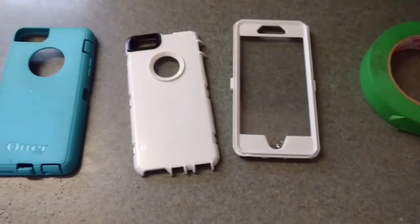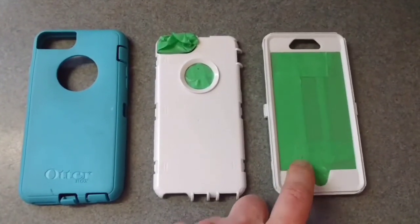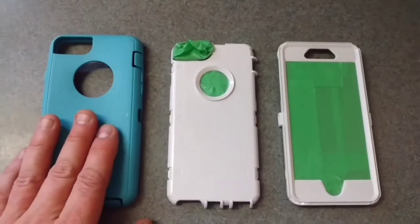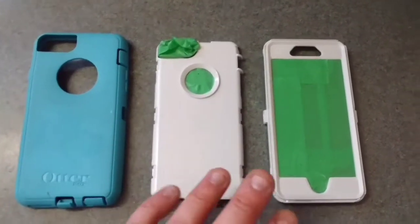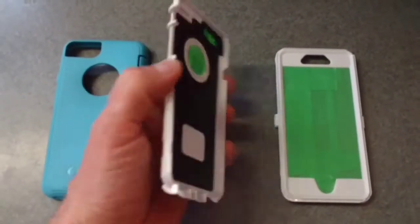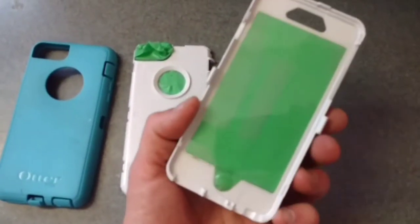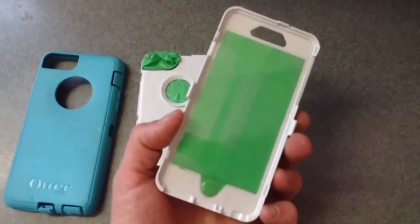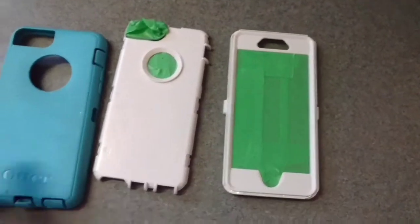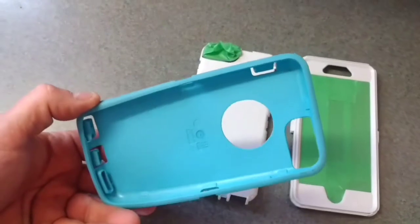We got them all taped off — this actually took a fair amount of time to get around all the corners and circles. Now I want to paint the top surface but not the inside. I want to make sure I get around the edges so I don't see the original colors anymore. On the OtterBox rubber part, I want to make sure I paint the top.